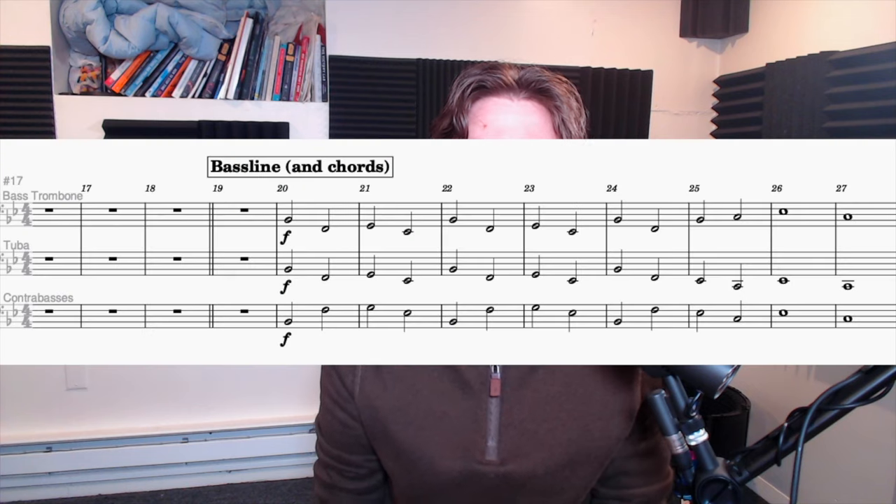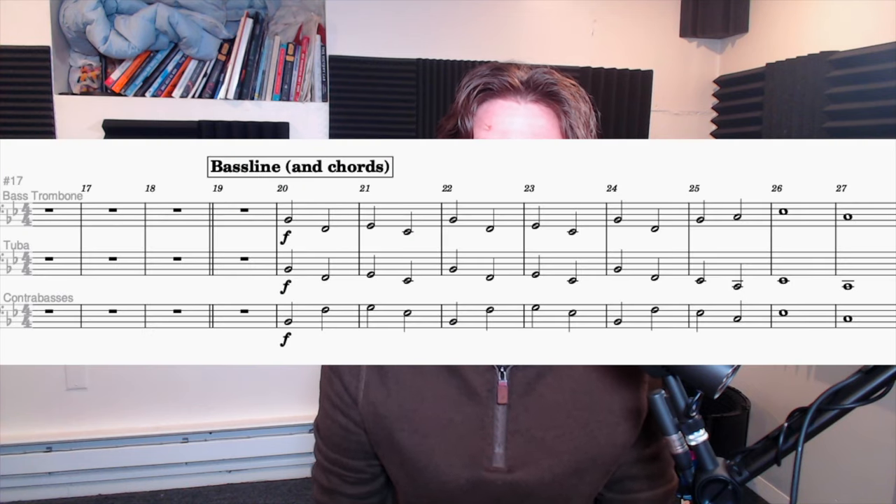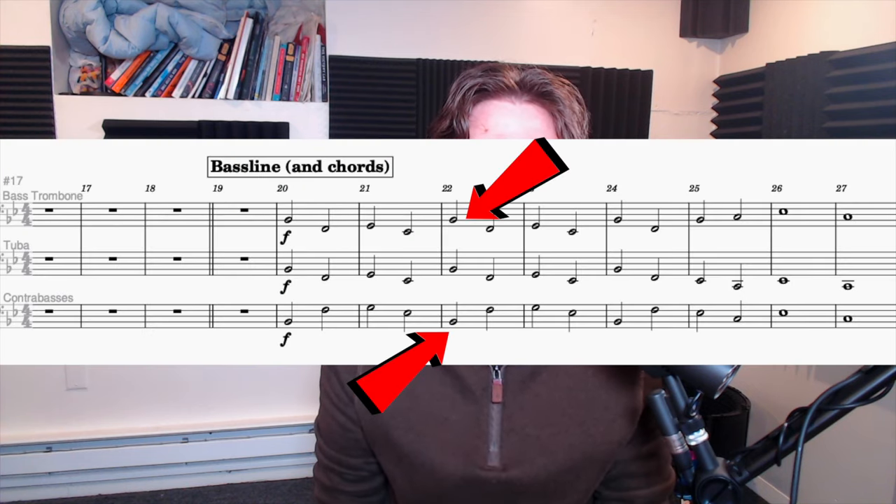The bass line and chords — probably the easiest step, but still important to get right. It's easy because we've already selected the notes that are going to be played in the piano sketch. I have the double basses, tuba, and bass trombone carrying the bass line. At times I have the bass line in octaves for more strength. This is occurring on the B-flat note to ensure to the listener that they know this is the tonic and to give the tonic a little bit more weight.